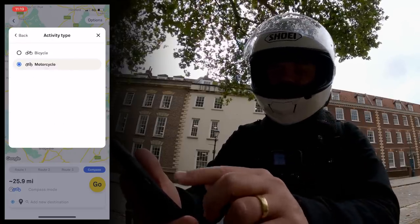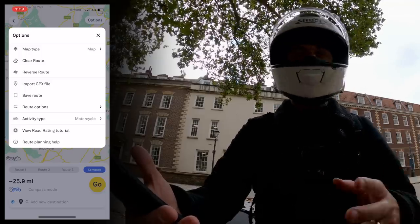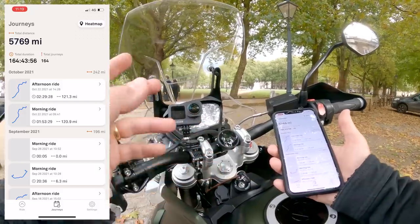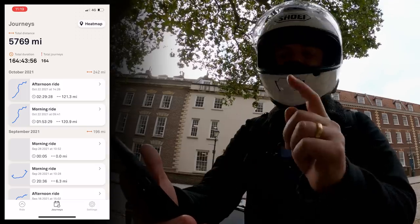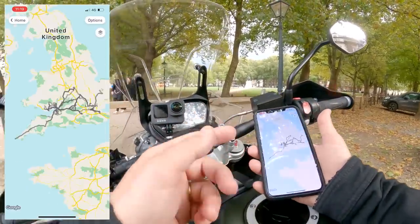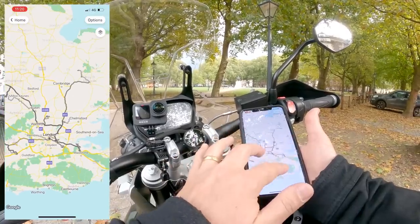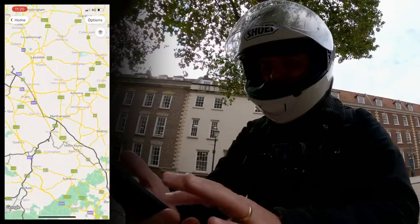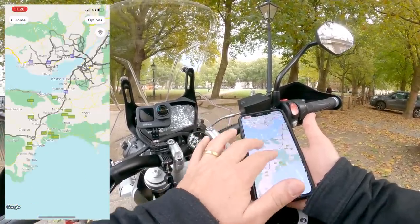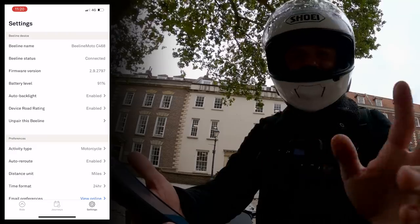It was originally developed as a cycling device, so you can switch back to bicycle mode — handy if you ever cycle, giving you a device that does both, though it will plot routes including cycle paths. It's nice to be able to see your journey history; I've done 5,769 miles with Beeline — probably one of my most thoroughly tested devices. And I love the little heat map showing your common routes: around Bristol, up to Crazy Horse in Bury St. Edmunds, up to Triumph in Hinckley, my test ride routes in South Wales, and even my Land's End ride on the Panamerica.